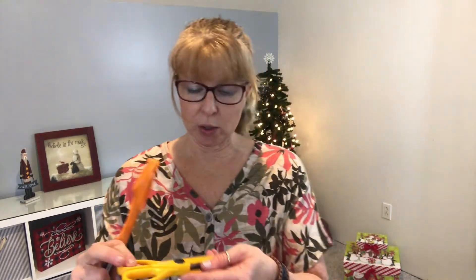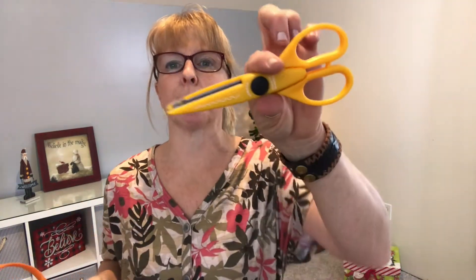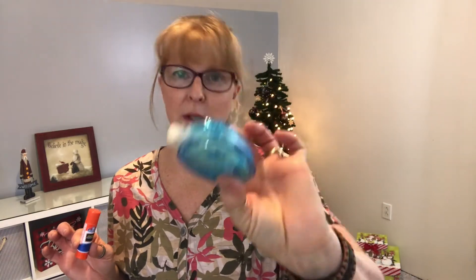Next, you want to make sure you have a good set of scissors and also a set of scalloped scissors so you can cut a more decorative edge on some of the pieces we'll be using. Next, glue stick and tape. I find this double-sided tape works really, really well, especially when you're doing a craft project.